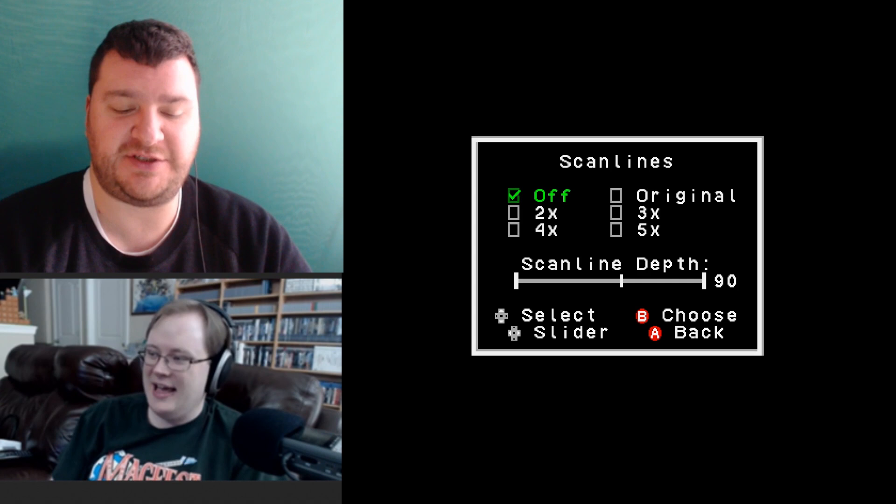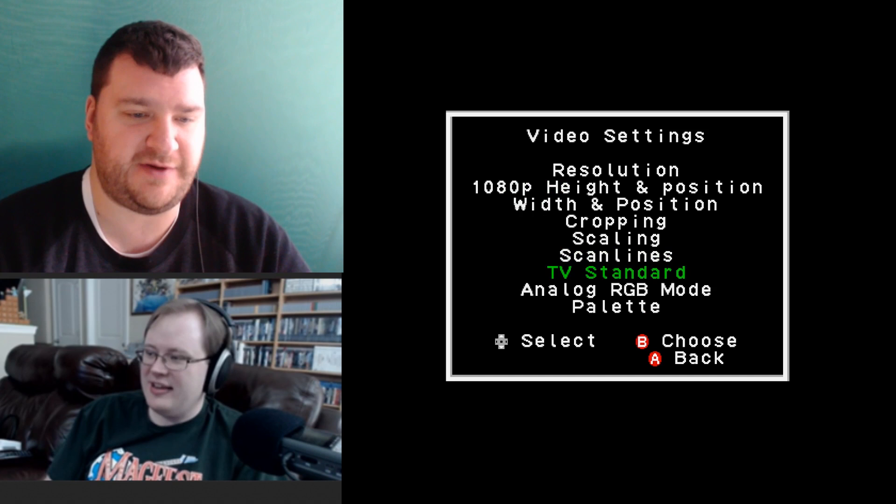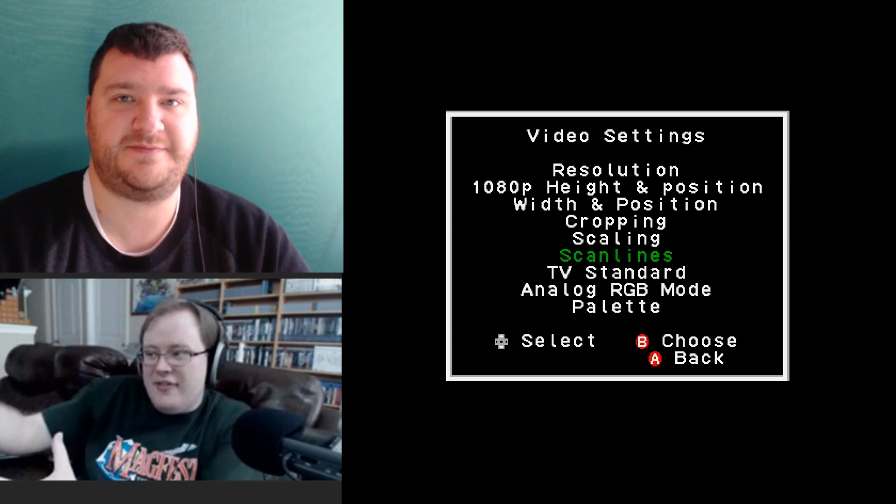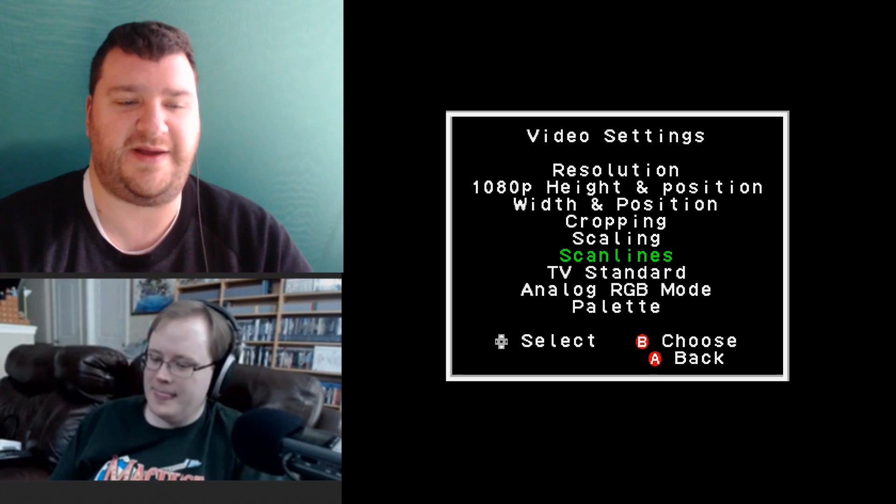For web video, we always record with scan lines off because it scales wrong — the lines don't look even in video, even though they look even in person.